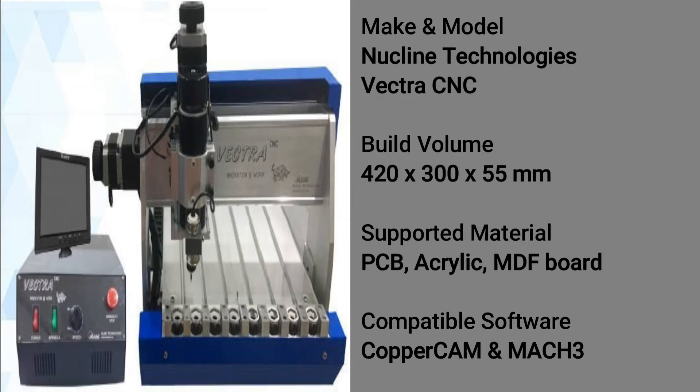Hi, welcome to another equipment tutorial. My name is Rajni and in this video we will learn about how to operate this machine. This is a Vectra CNC machine made by New Client Technologies with given specifications.